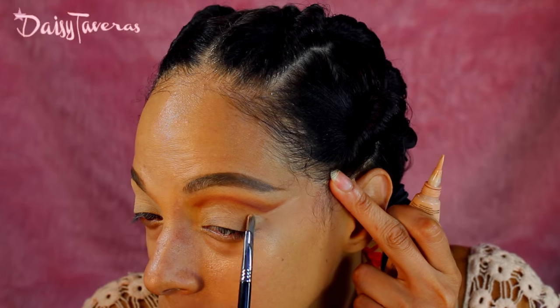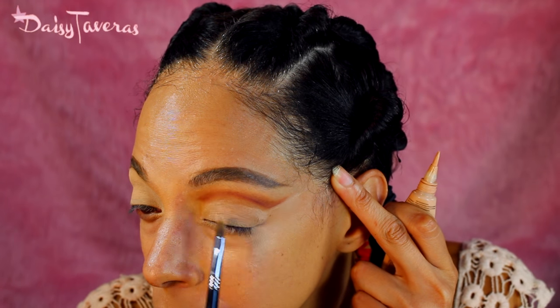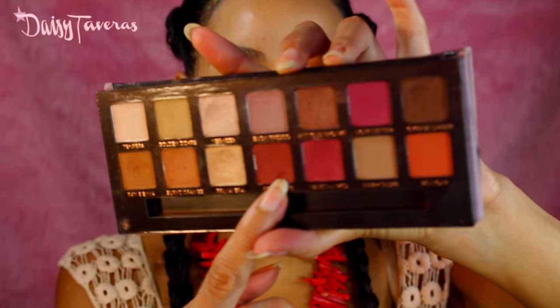Clean up my lid and that line a little bit more. For that I'm going to go in with my LA Pro concealer. Now I'm going back into that gorgeous red ochre — you want to stay with that angled brush — and we're going to pick up some of that color and start mapping out a winged eyeliner here.